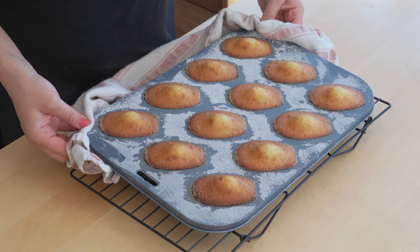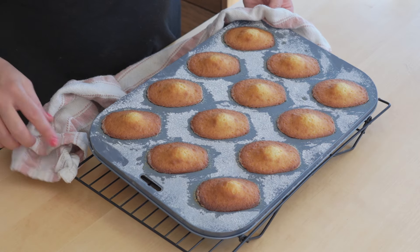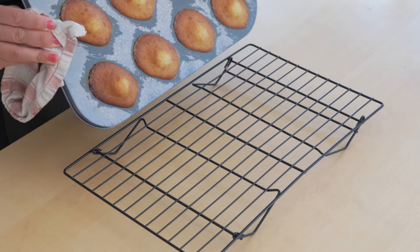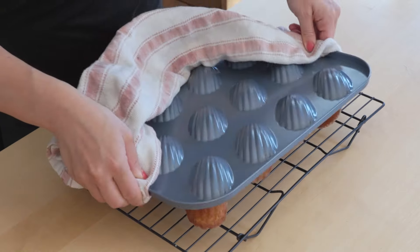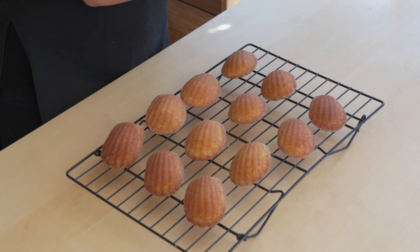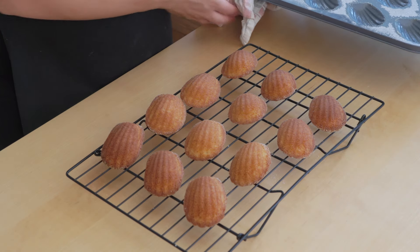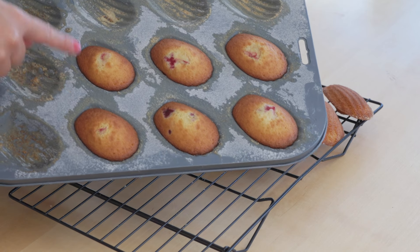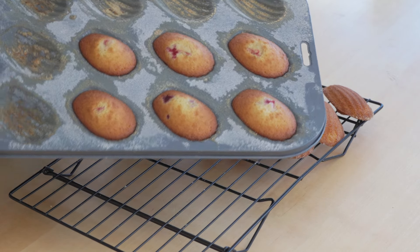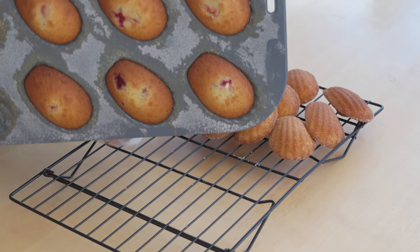Here are the madeleines — this was exactly 8 minutes. They've got these lovely little bumps on them which is perfect, and whilst they're still hot I'm going to turn them out of the tin carefully and hopefully they'll just pop out. With the leftover batter I did a few more madeleines and I actually put a raspberry in each of them so you get a hidden surprise on the inside, but they still look beautiful and smell so good.